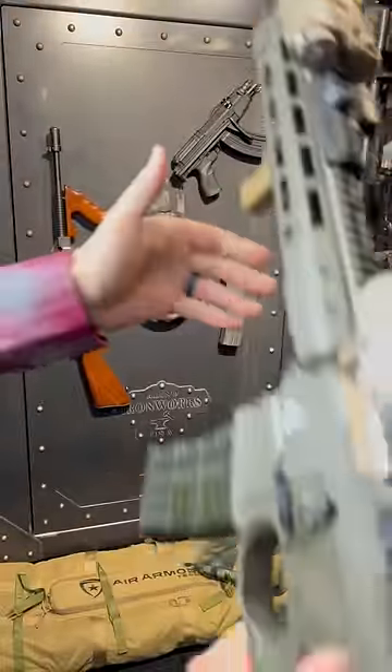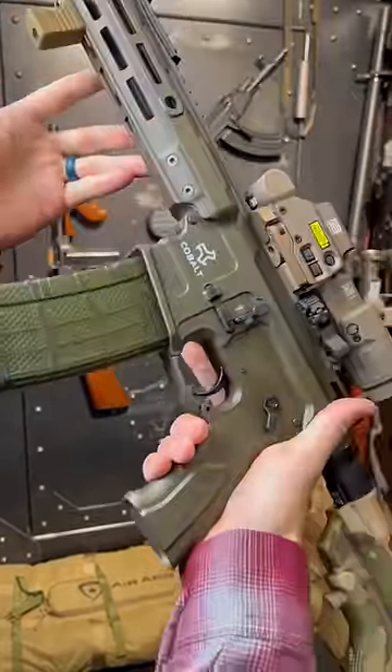Hey guys, Armourgun here, and it's time to get gun-pilled. Today's dose of gun-ucation is on the tuned AR.